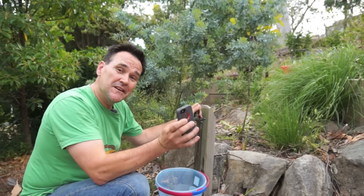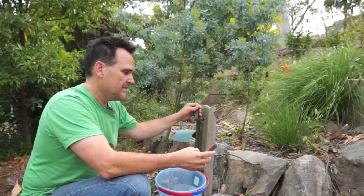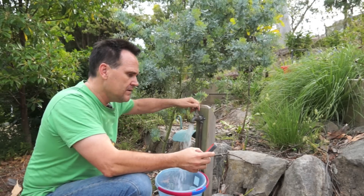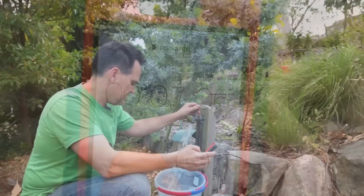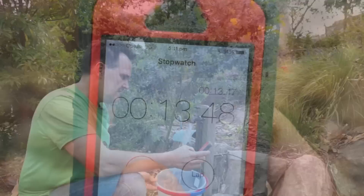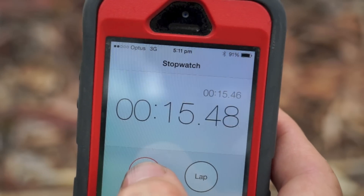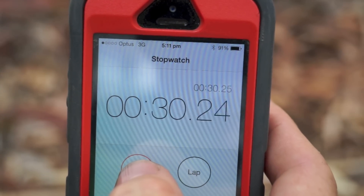First things first — you need to work out how much water the tap you want to connect to can deliver. Just put a 10 litre bucket under the tap and time how long it takes to fill with the tap open a normal sort of amount. This one took 30 seconds, so some basic maths: 60 divided by 30 seconds, that's 2, multiplied by 10 litres, tells me this tap gives me 20 litres a minute or 1200 litres an hour.